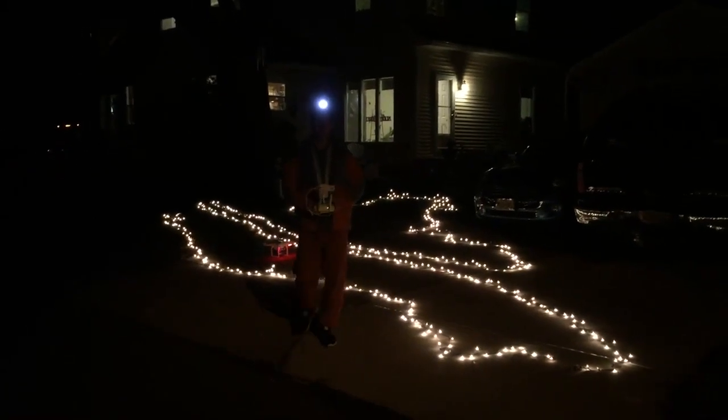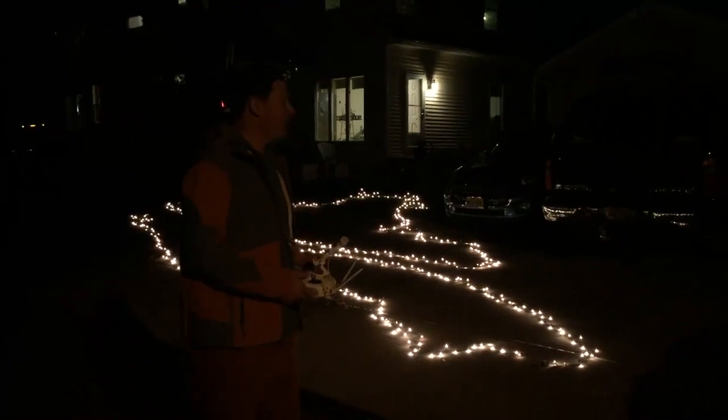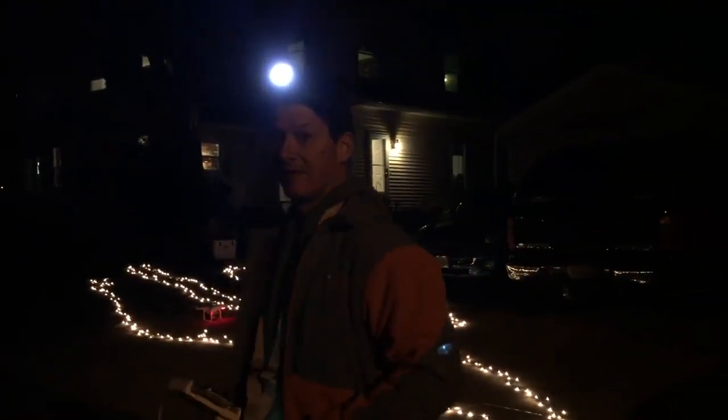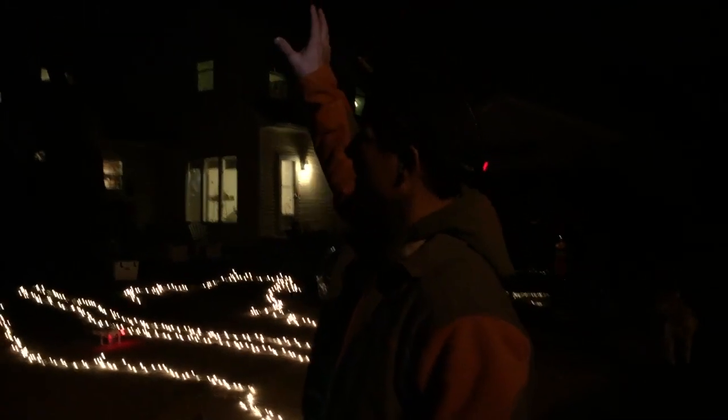Hey guys, this is a video where I'm going to fly my drone, which is right there on the ground, way up in the air to hang my Christmas lights on this tree that is like 150 feet up above my house. So here we go.